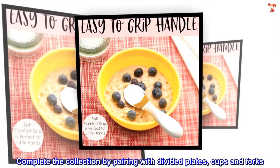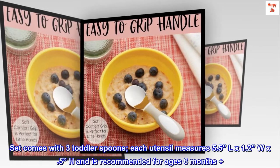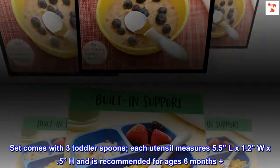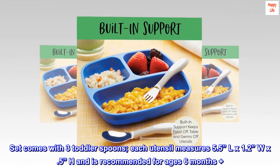Complete the collection by pairing with divided plates, cups and forks. Set comes with 3 toddler spoons; each utensil measures 5.5L x 1.2W x 0.5H and is recommended for ages 6 months and up.